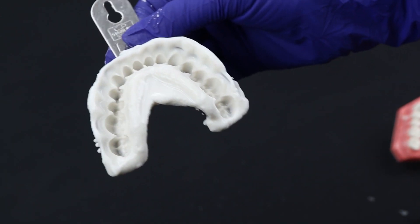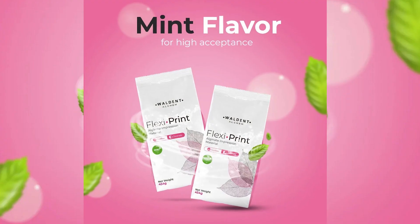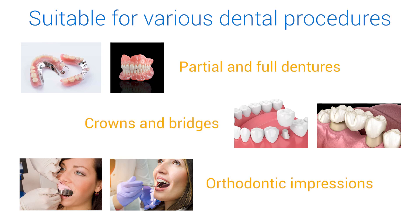Excellent dimensional stability and homogeneous texture for recording accurate details. It comes in mint flavor for a pleasant patient experience and is suitable for various dental procedures, hence versatile in usage.